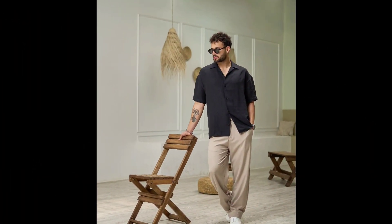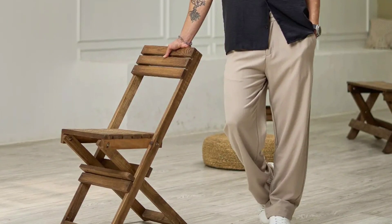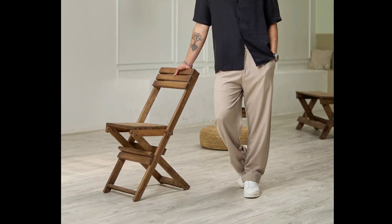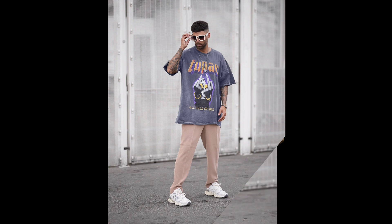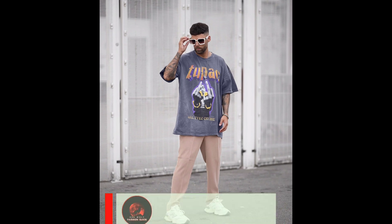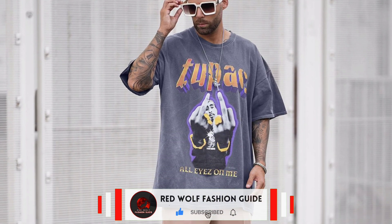For the next outfit, you can try a black half sleeve shirt with cream pants and white sneakers. For the next outfit, you can try a grey oversized t-shirt with cream pants and white shoes.